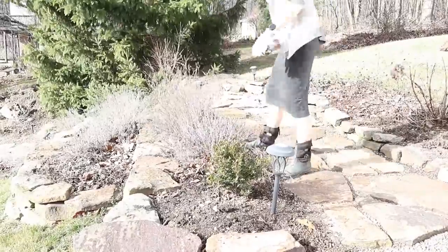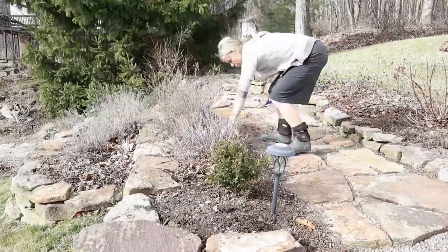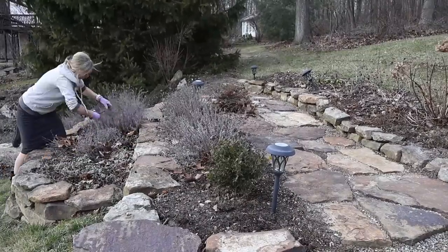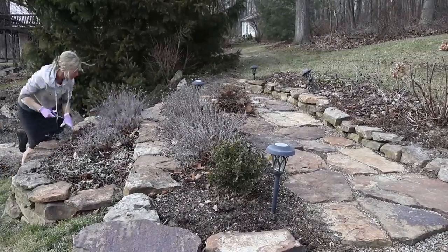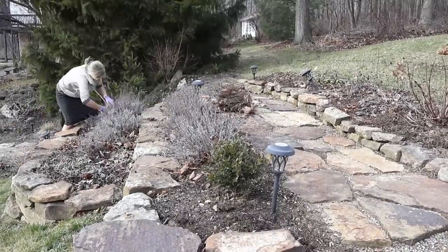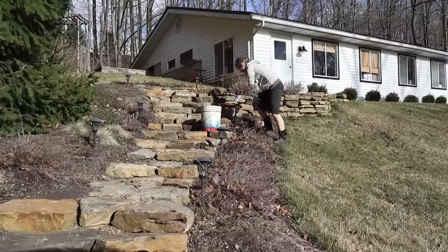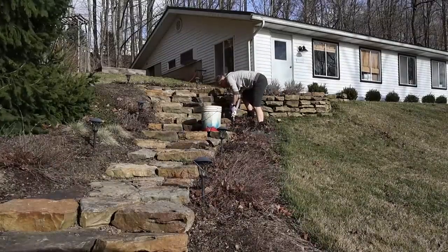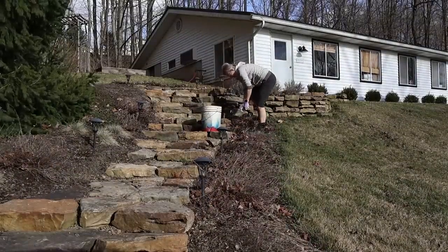This area here by the stone steps has a lot of lavender plants, and I of course don't want to trim them all the way down since it does grow on old growth, but I just want to clean them up a bit and make it look a little more tidy. I also want to straighten up all of my little solar lights — somehow they always manage to go crooked.